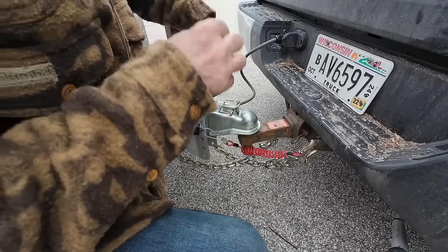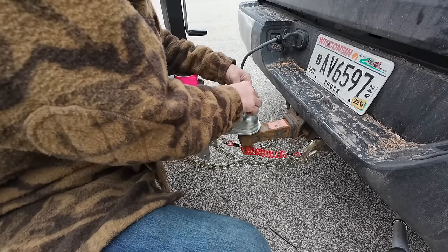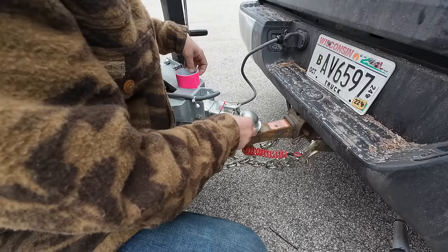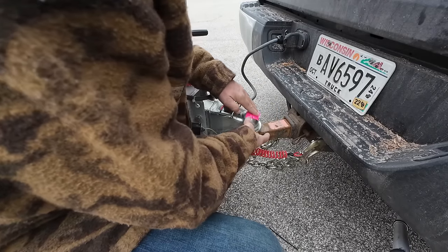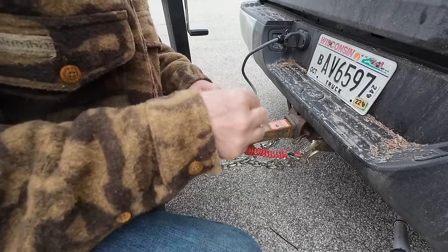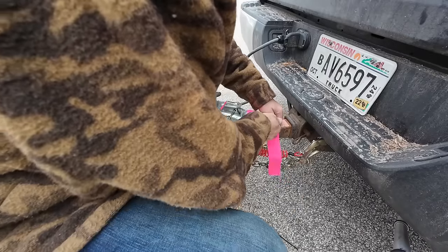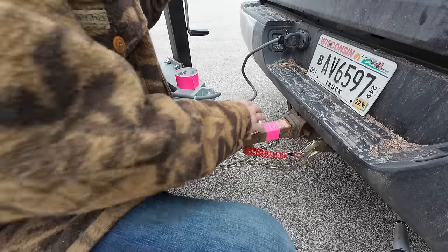One final thing — pink duct tape. I'm doing this because when I back up I have this on my other trailer and I can see it really easily. I'm going to put it on here so if I ever drop it I can find it. I might have to redo it because I didn't clean this very well, but having that pink tape on there is really nice for when you're backing up because you can see it. And I like my pink tape because I am comfortable in my manhood.